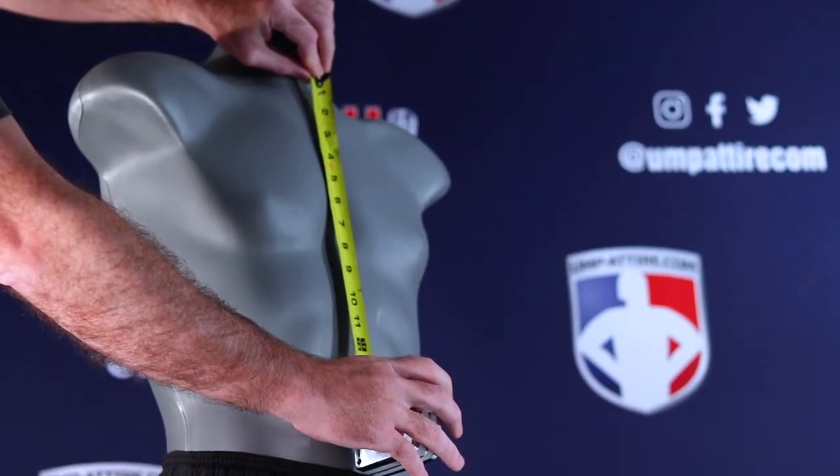Welcome to umpattire.com. Here's another crew how-to on measuring and properly sizing your umpire chest protector.